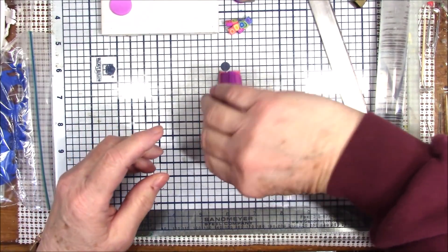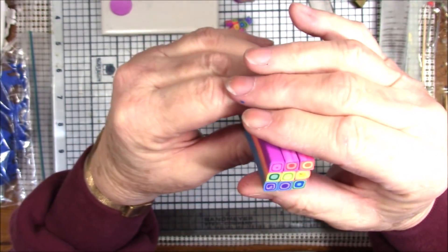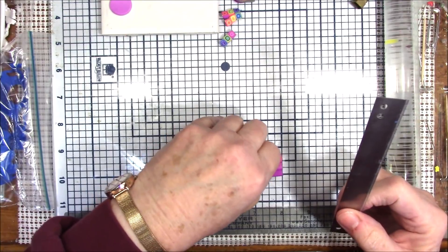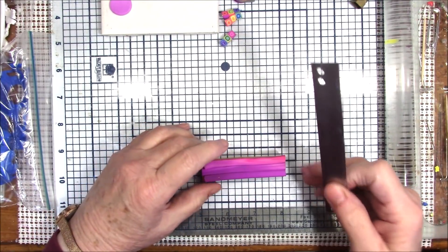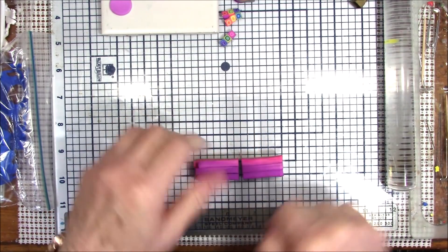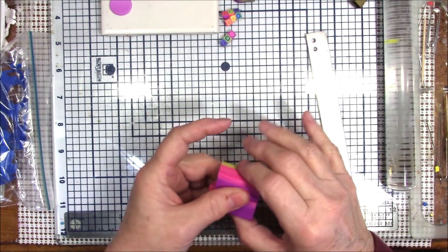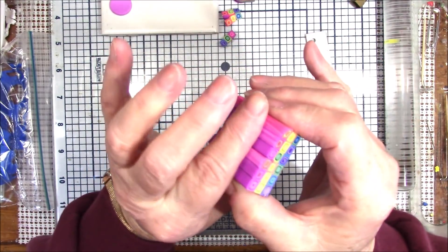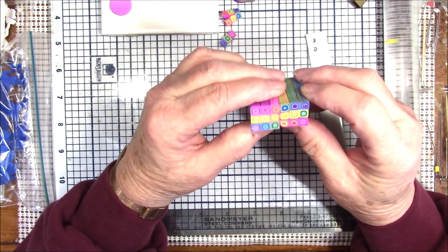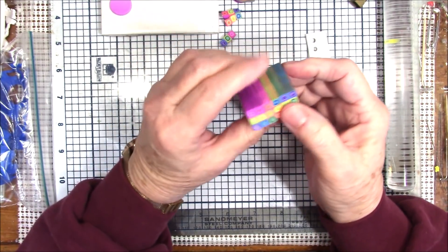I'll slice off one end so you can see — look at that, this is a rainbow retro cane! I think I'll cut it in half and put it side by side. Now you have choices: you can put all your pinks on one side and your blues and greens on the other, or you can turn it and really mix it up.